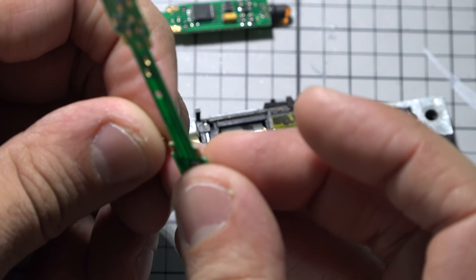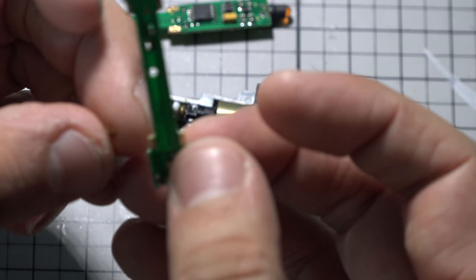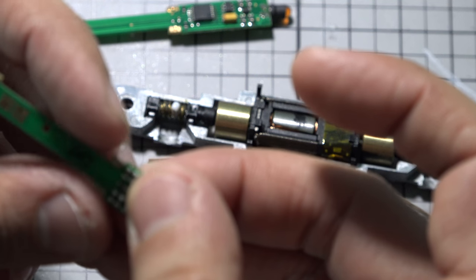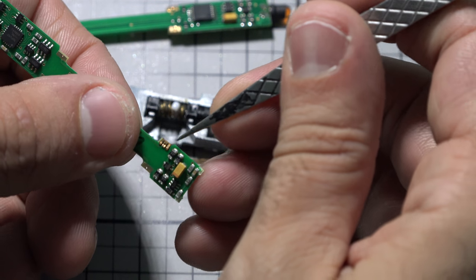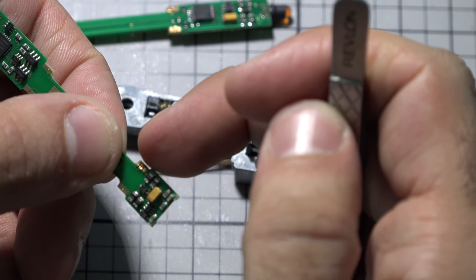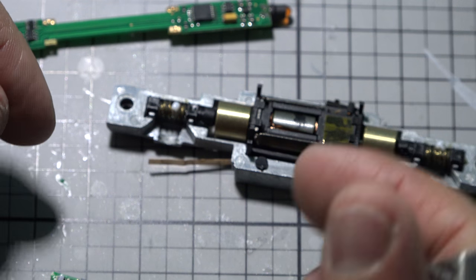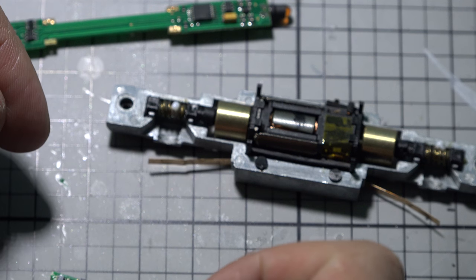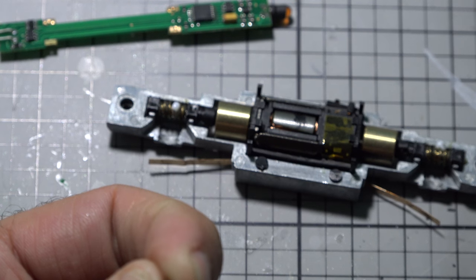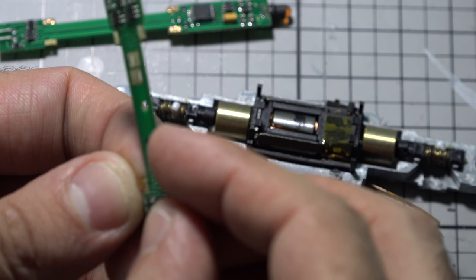It might be a good idea to put some paper towel underneath. Once the tab is in there, take your tweezers and give it a little squeeze. It's a little loose, so I'm going to close the tab slightly — just very slightly — to give it a little resistance to hold.